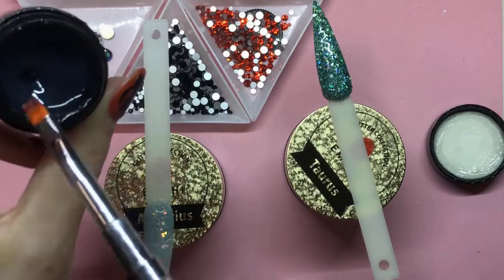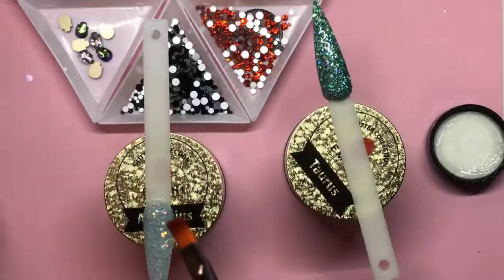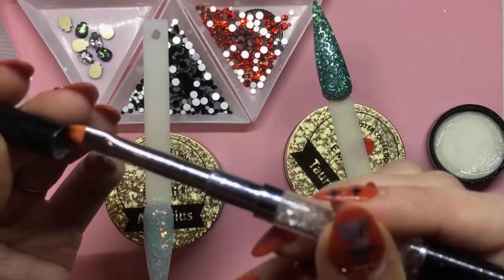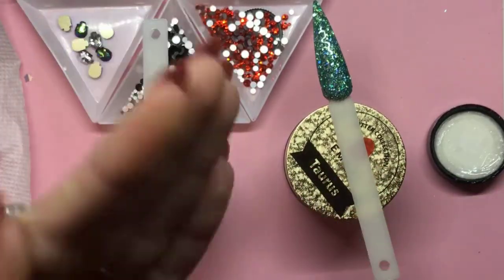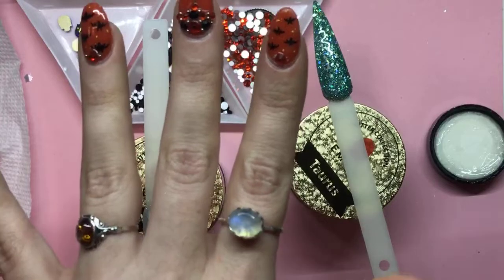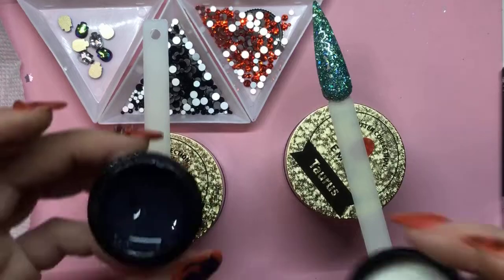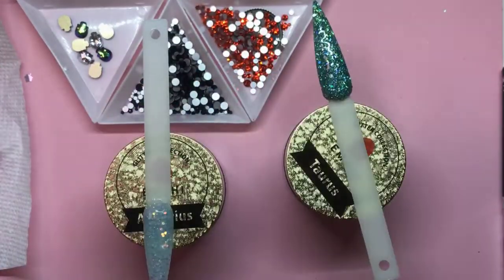I'm going to wipe this back into my pot, then wipe my brush off on a paper towel. The reason I'm wiping it off is because I don't want the brush to stick inside my lid. If you leave glue gel on there it's going to stick to the sides of the cap. Make sure you're capping everything, because if you don't it's going to cure in your brush and ruin it, and cure in your pot and ruin that too. So make sure you're closing everything.